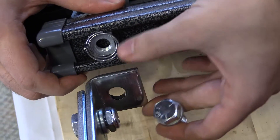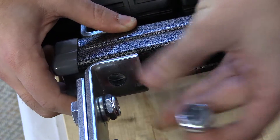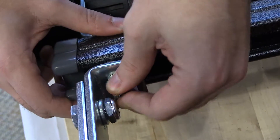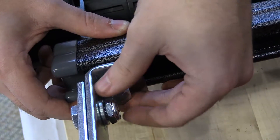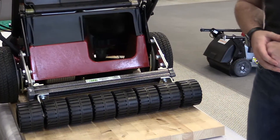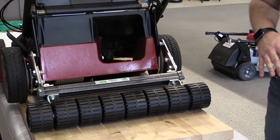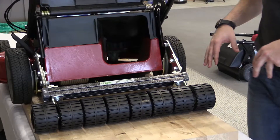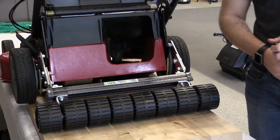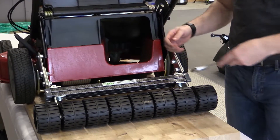To install the roller to the mounting arms, line up your channel nut with the hole in your mounting arm. Then take your bolt and lock washer and hand thread them into the channel nut. Once you've hand tightened each bolt on top, make sure the roller is centered behind the machine with each arm even and the same amount of space on both sides. Then tighten down each bolt to secure it to the roller.